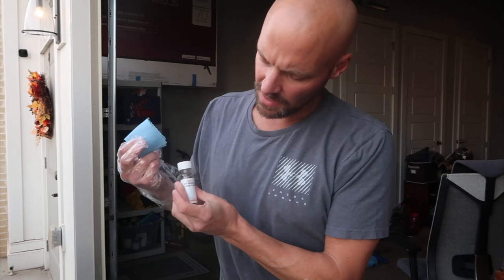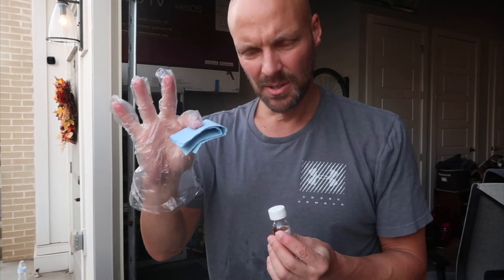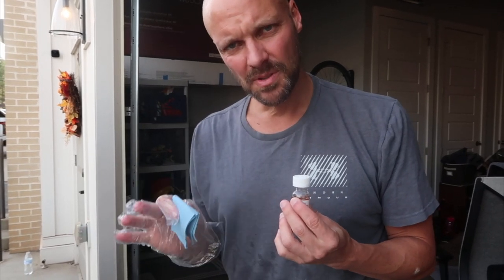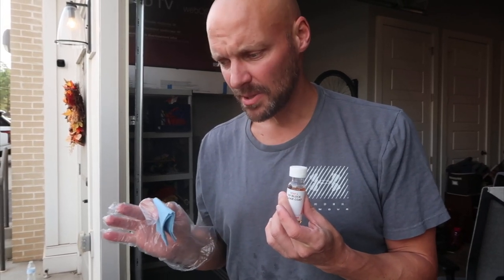Last step: UV block and clear coat — step three. They give you one applicator glove and a blue towel. Start at the top of the light using even strokes, and you cannot reapply this, so try not to miss a spot. Go from the top of the light all the way to the bottom in as thick a coat as you possibly can.